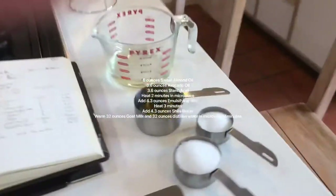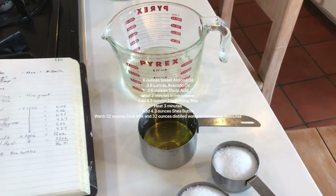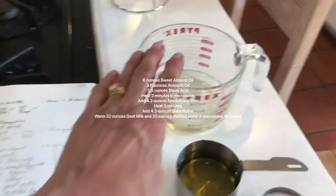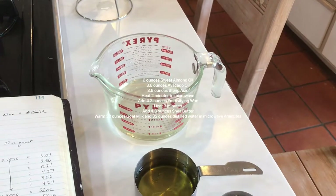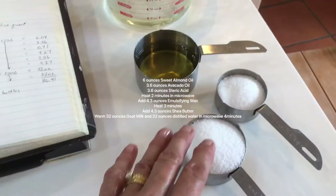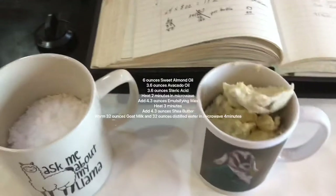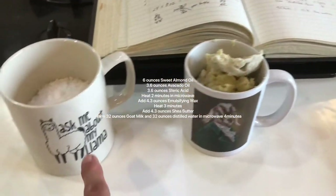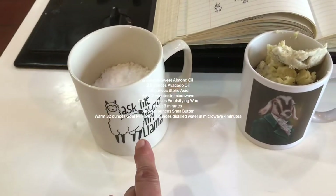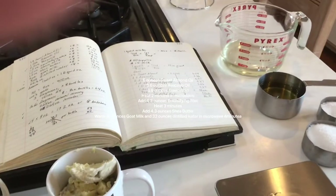Here I have my measuring cup that I'm going to put in the microwave. I've got my sweet almond oil in here, and then here I have my avocado oil. This is my stearic acid, this is my shea butter, and this is my emulsifying wax. Now I'm going to mix these together and start heating in the microwave.